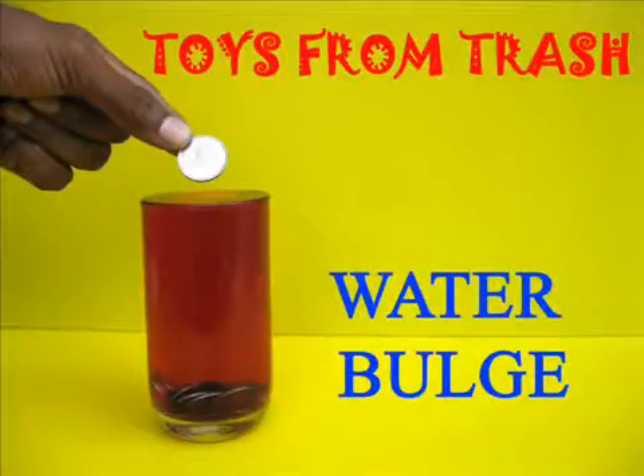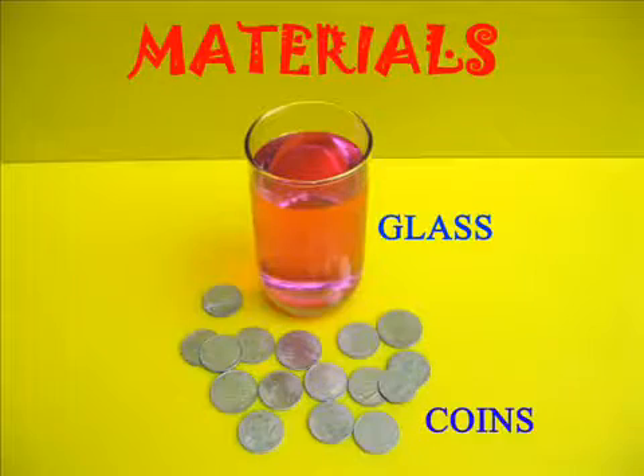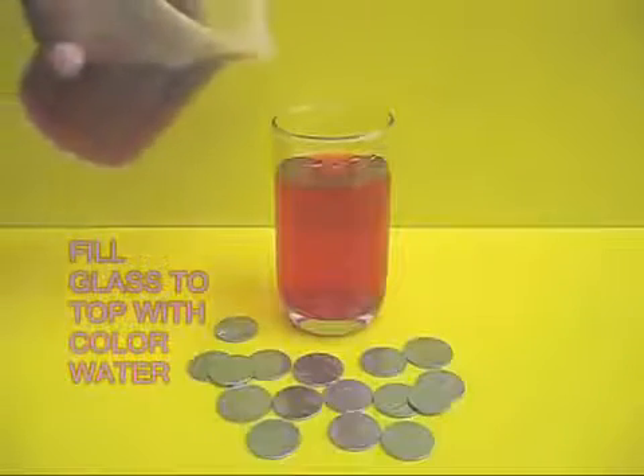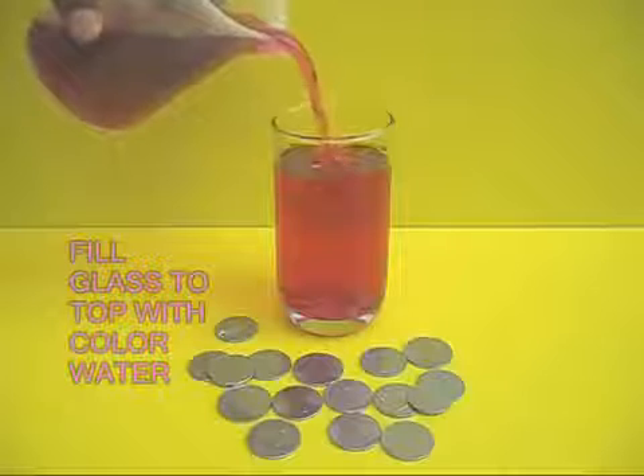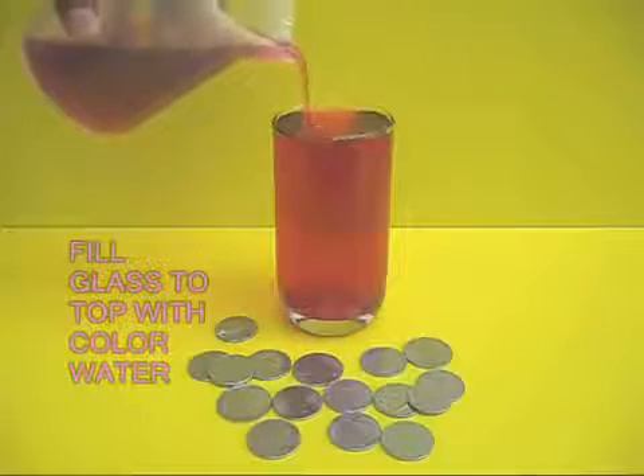This is a very dramatic experiment with which we can learn something about surface tension. Take a glass full of colored water and some coins. Now add more colored water to the glass until it is level filled with water.